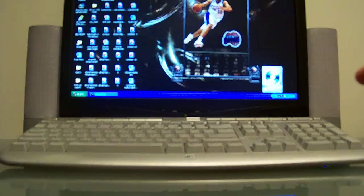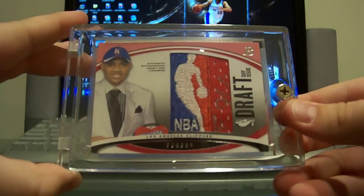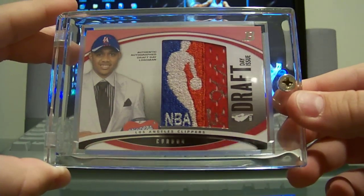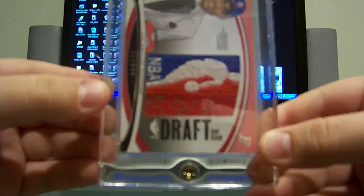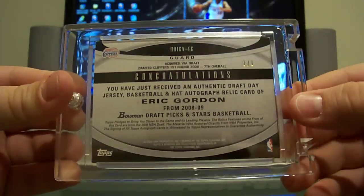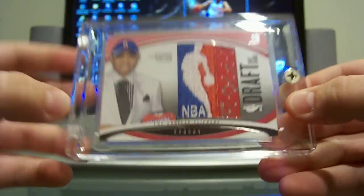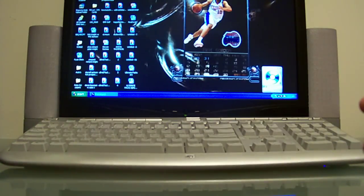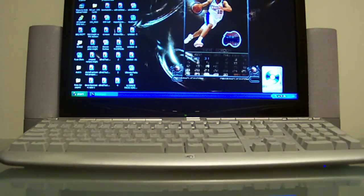The final card of my Gordon PC is this 08/09 Bowman logo man autograph — signed right next to the logo man in silver ink. So there you go — one of one, red logo man auto, Eric Gordon. Thanks a lot for watching my Gordon PC. Scans of these cards can be found in my Photobucket link, which I'll put in the description box. Alright, peace!